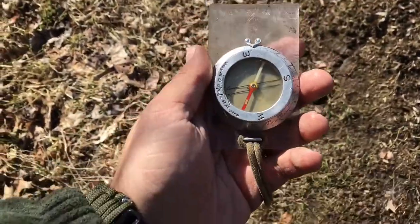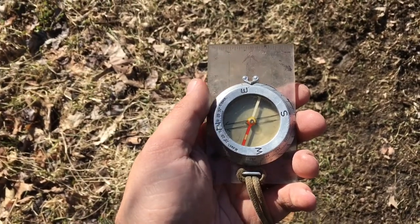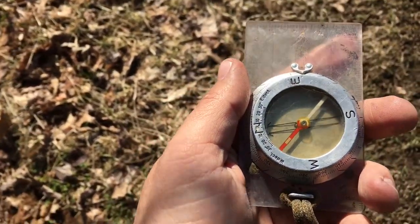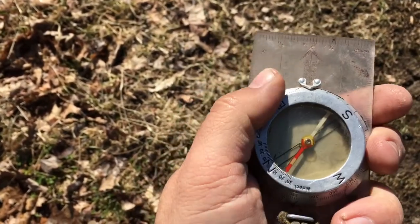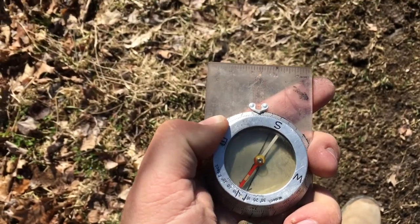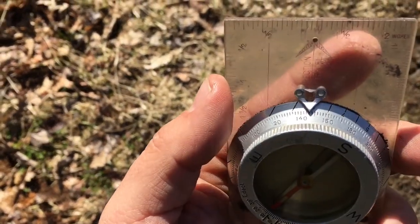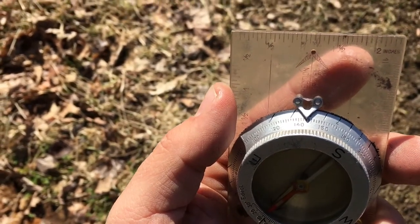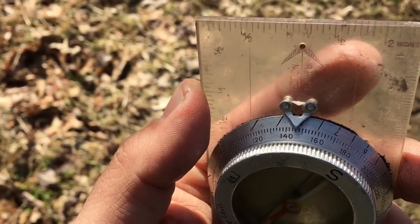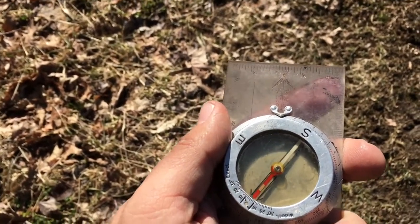This compass is pretty simple. There's an arrow that points north — a red part of the needle that always points north. I'm going to make the arrow in the front face the landmark I'm walking towards, then adjust the needle so it's pointing north while I hold the compass flat. That tells me what direction I'm going, so I'll write it down on paper. It looks like 146 degrees is the direction we're heading.